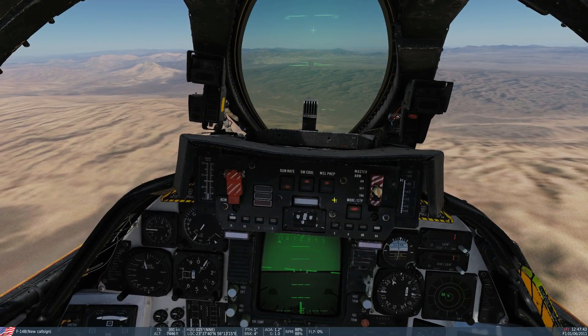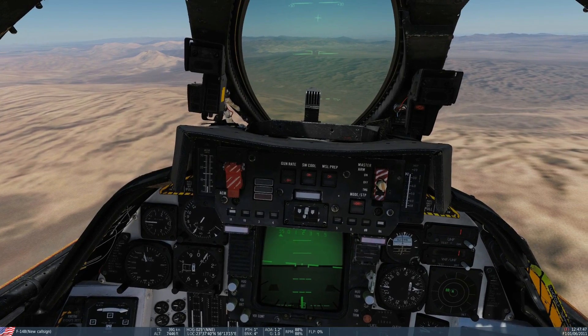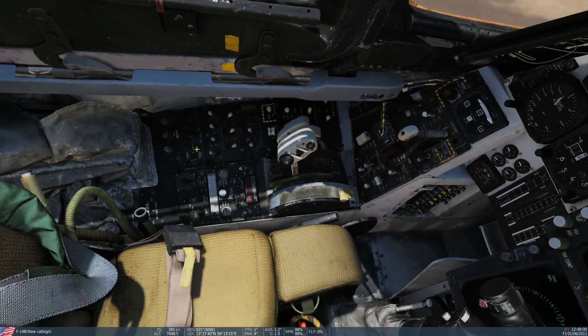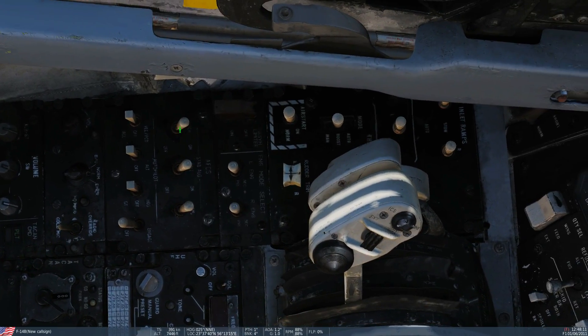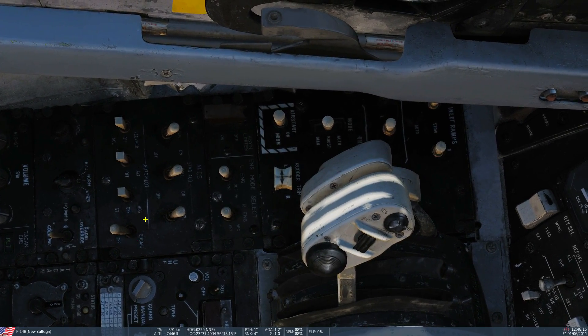Hello and welcome back to the Reapers. Today we're in our F-14B Tomcat and we're looking at the AFCS, the Automatic Flight Control Systems. When we're talking about the AFCS, we're talking about this panel that I'm going to frame here with the mouse. We can split this into two: here we've got stability augmentation, and here we've got autopilot.